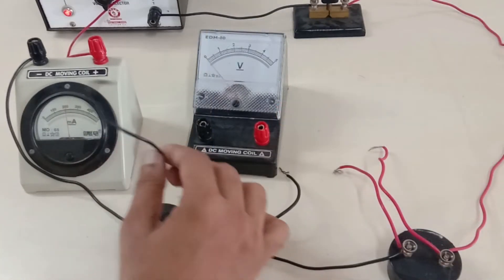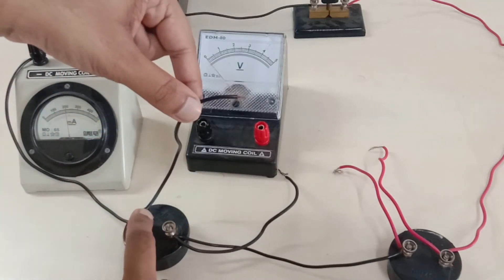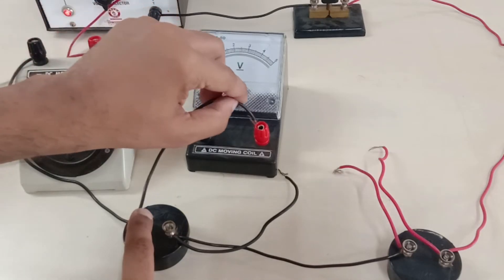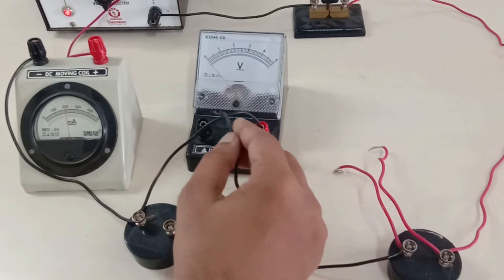The positive terminal of the resistor is connected with the positive terminal of the voltmeter. Please note that the positive terminal of the resistor is the end of the resistor from which the current is entering the resistor.